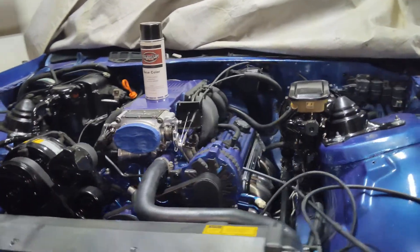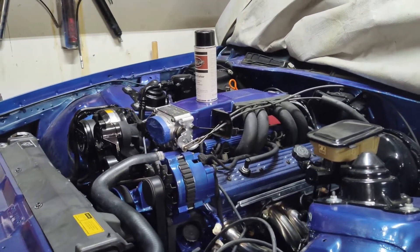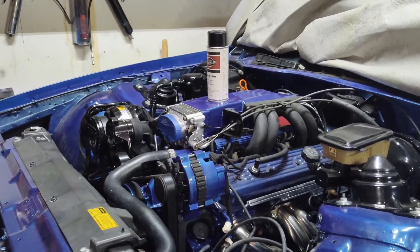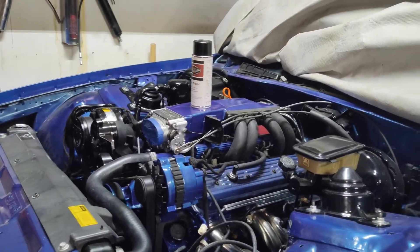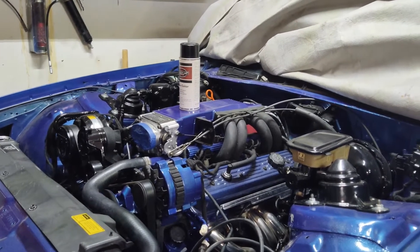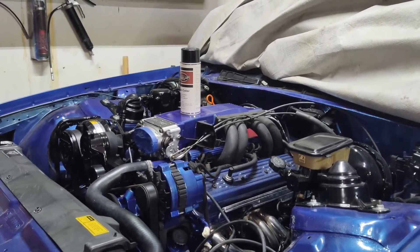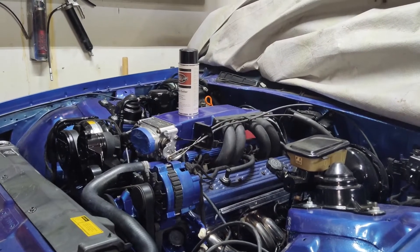So the project is moving along — there's still quite a bit of work left on this vehicle. Obviously the motor is back in the car, and it's also painted electric blue to match. It's a blue and black concept on this one. If you have any questions or comments, please let me know — thanks for watching.